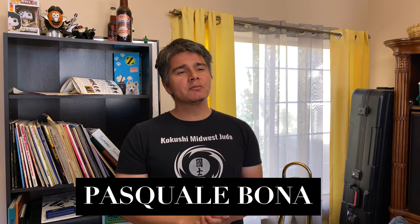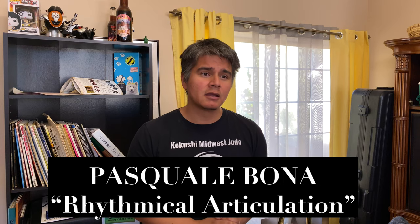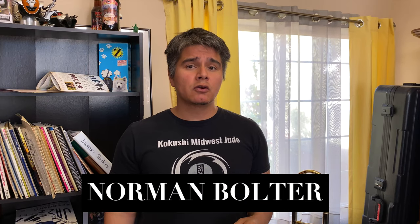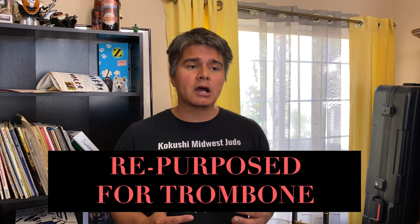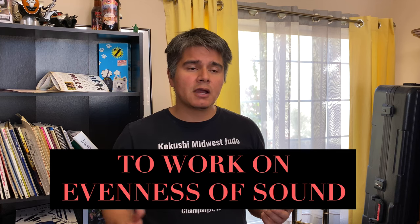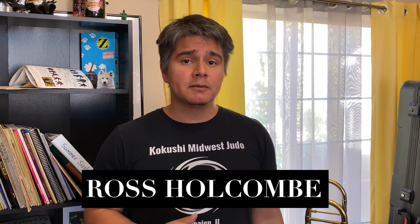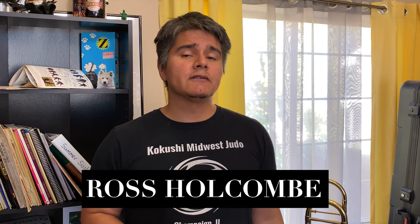For a little background information on this: Pasquale Bona has a book entitled Rhythmic Articulation that was originally intended for vocalists to work on increasingly complex rhythms. Norman Bolter, who was former trombonist with the Boston Symphony Orchestra and former principal trombonist with the Boston Pops Orchestra and currently teaches at the New England Conservatory, took this book and repurposed it for the trombone. I learned about this method through one of his students, Ross Holcomb, who was former trombonist of the Spokane Symphony Orchestra and is currently principal trombonist with the Florida Orchestra.